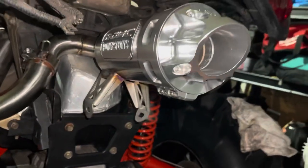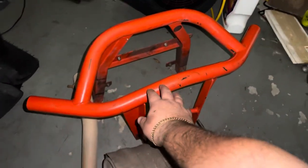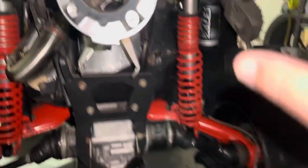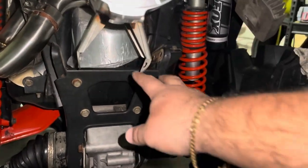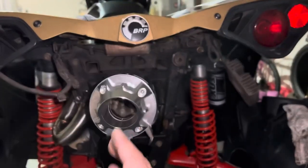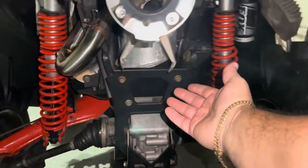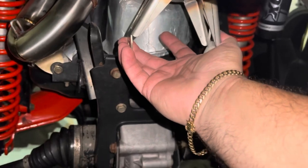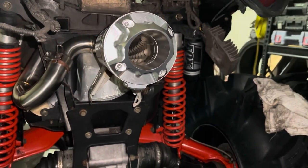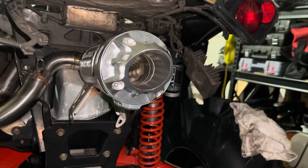Once you get those on, just snug them up and the pipe should be looking just like this. I'm gonna see if I can start putting the bar right in this back part, then I have to start wiggling it in, making sure it's straight, and getting it in line with all these bolts. The only ones that hold the pipe are these bottom ones here, so it should be a simple process. I'll get back with you guys once I finish that step.